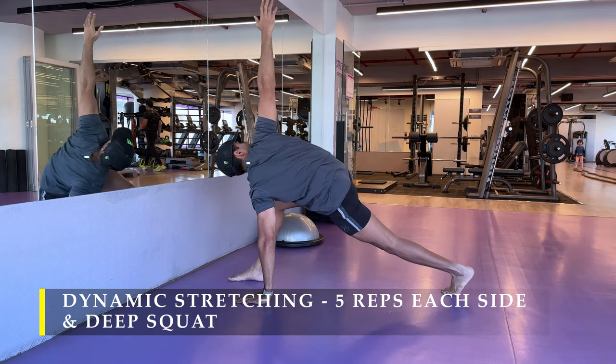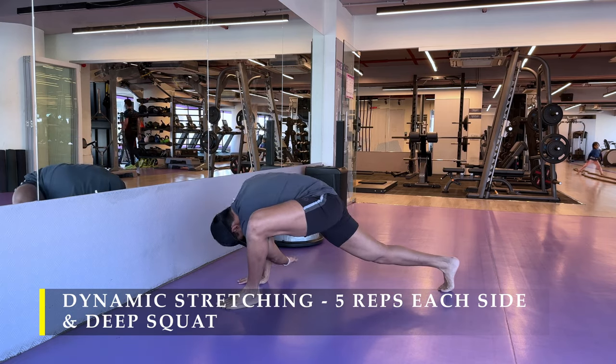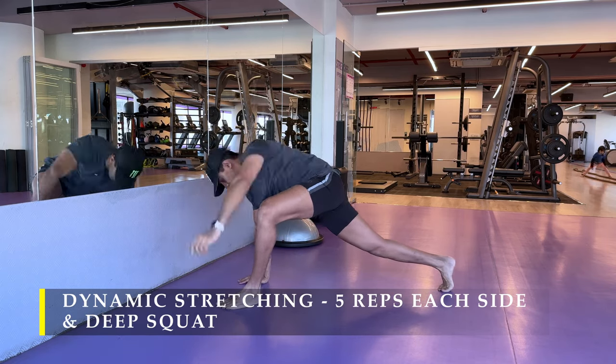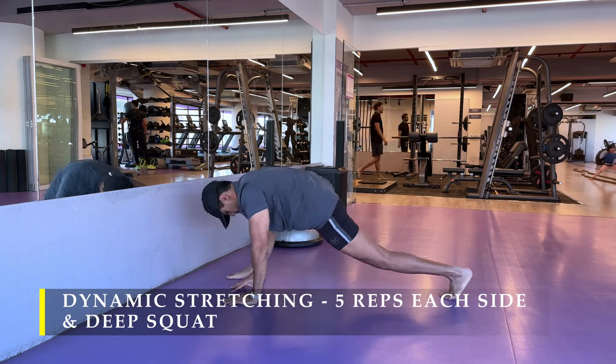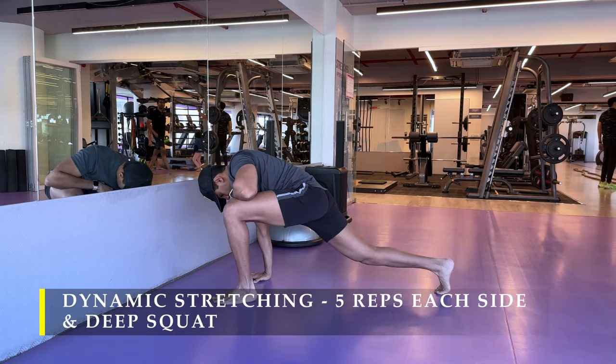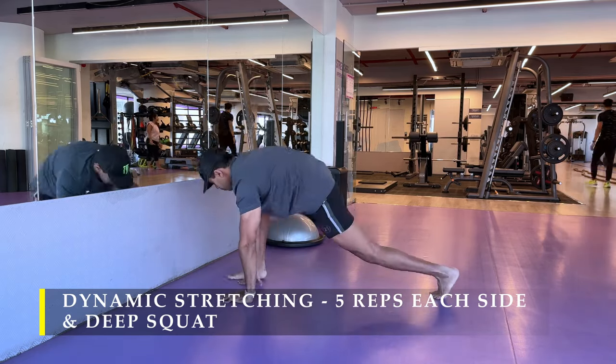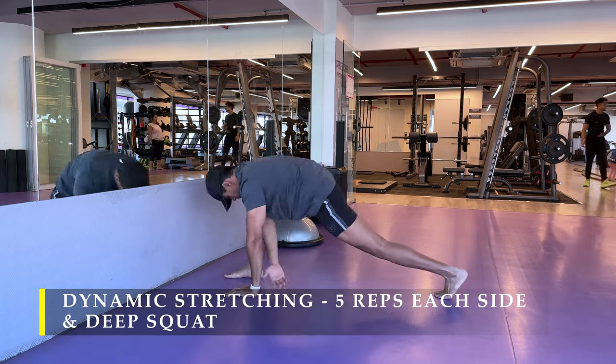You may prefer to do cardio and that's absolutely fine. Five minutes of cardio is more than sufficient on whichever equipment you prefer — running, elliptical, cycle, whichever you want. But make sure you at least have two to five minutes of dynamic stretching before you start your workout.